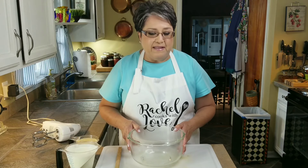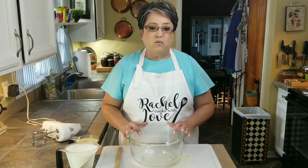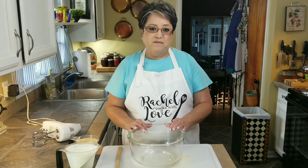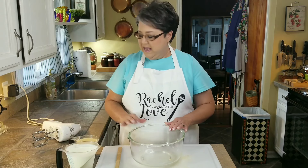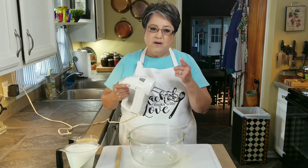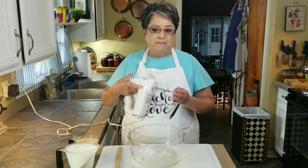I'm going to start out by making the base. The recipe for this base is not a secret — it's been around for a long time, and it is the base for the three ice cream flavors I'm going to be making today. I'm going to be using a hand mixer. I do have a stand-up mixer, but I know that many of you out there may not have one, so I'm going to be using my hand mixer.